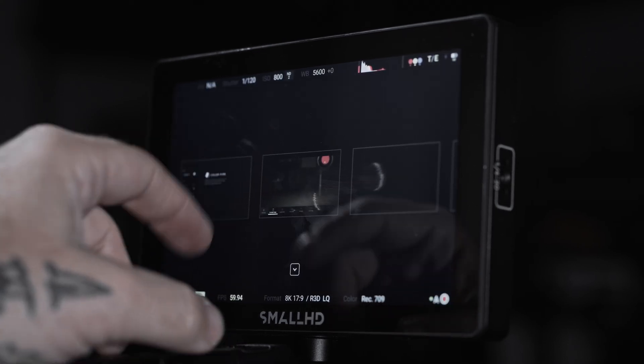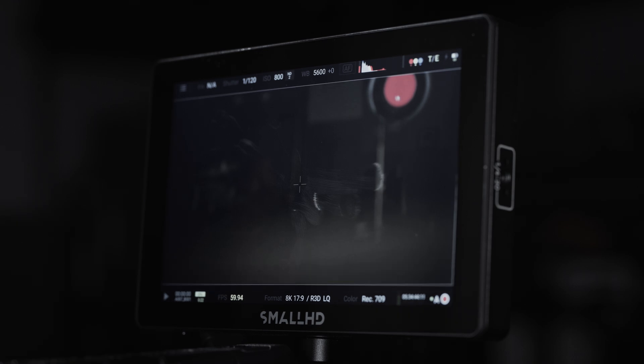We've also added the ability to edit formats and frame rates directly from the monitor itself, making it easy to streamline options for your workflow. We understand that some people prefer monitoring through an EVF, and that's why we're super excited to talk about the Red Compact EVF.